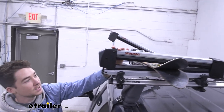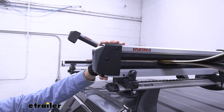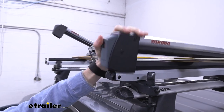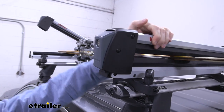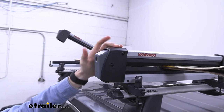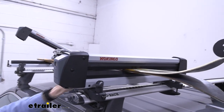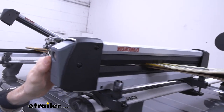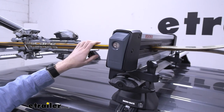If I close it down, you can see there are a couple of different stops — one, two, and three. No matter which one it's at, it's going to stay closed and not pop up, but you do have different options varying on how thick the skis or snowboards are that you're carrying. And you can see there is a lock core on the front, so it'll lock the carrier and no one will be able to get your skis or snowboards out.